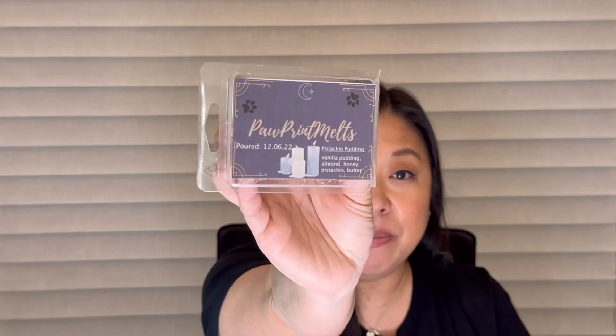I have an empty from Pawprint Melts. This is pistachio pudding, vanilla pudding, almond, honey, pistachio, and butter. This is so good — I love pistachio. It did really well in my home. I did it in my office and my bedroom. I had a different pistachio scent throughout my open concept, so I thought this would be a good complement to that, and it did really well.